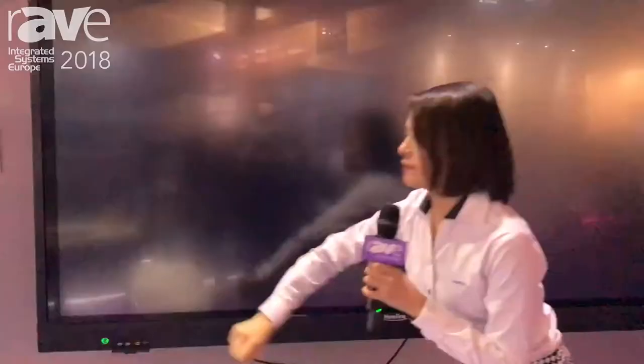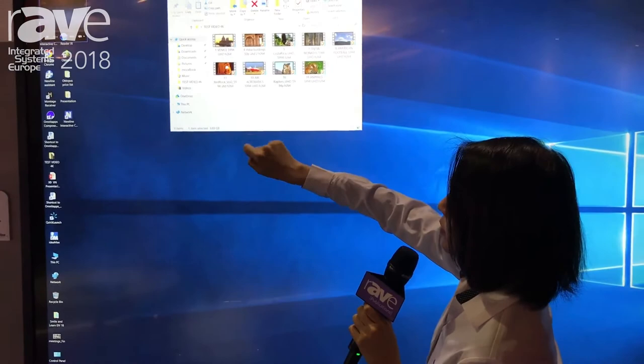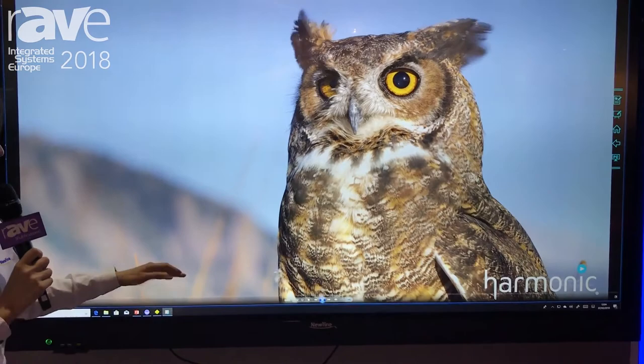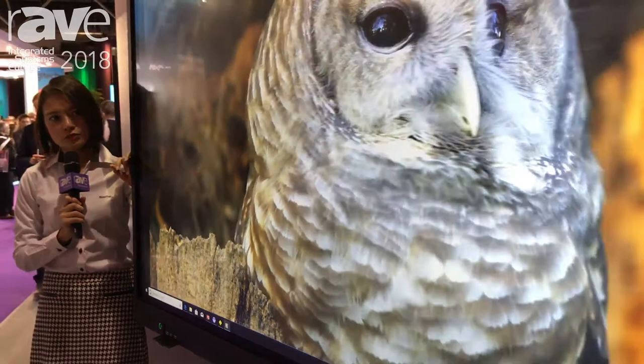With our VN series, we also adopt optical bonding technology, so it's really light and there's no air gap between the surface glass and the panel. It also provides very good color performance, and this comes with 4K resolution. You can see the image quality is really good, with a really wide viewing angle — I can stand on the side and still read what's on the screen, unlike a normal screen.